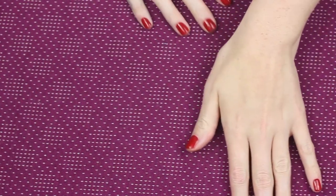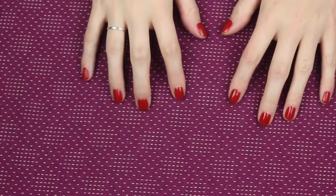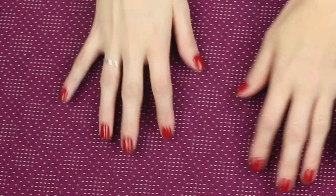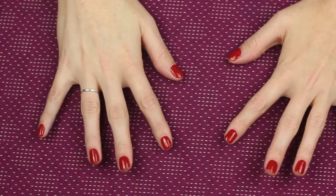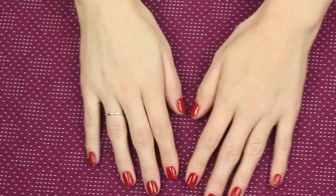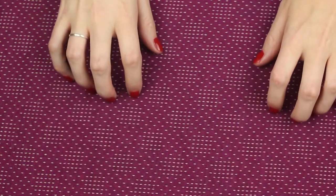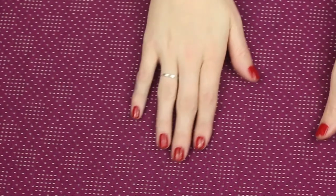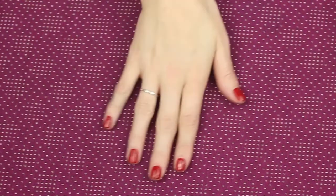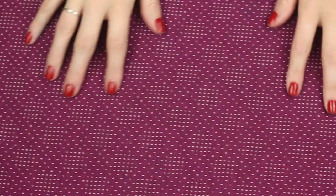Hi there, so this evening I will be playing around with some Christmassy tinsel. In this video there will be three different types, so hopefully we'll get some different noises out of each, and then it won't be too repetitive for you.